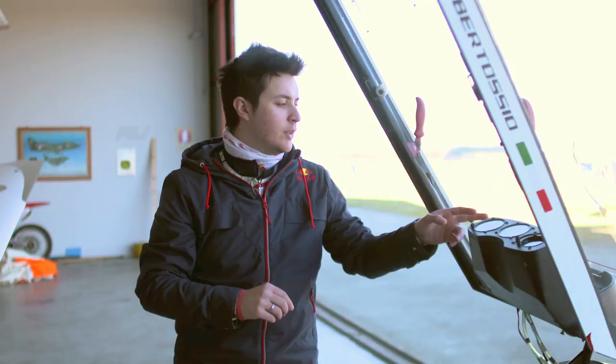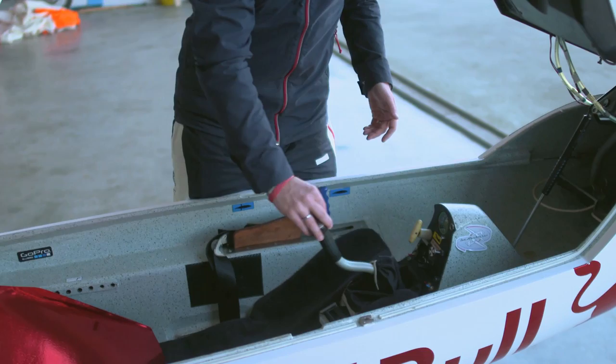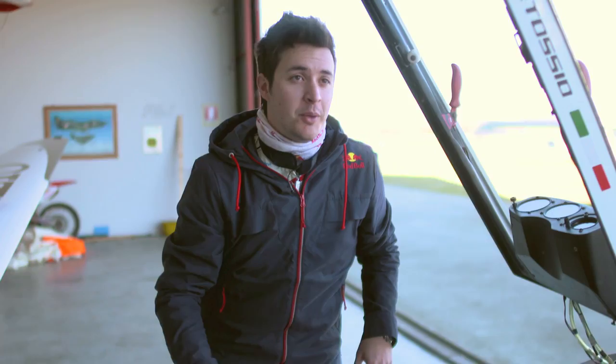Then we have the stick — it can move back and front and laterally. Then we have the rudders, right and left, that move the rear. And we have the radio, so we can communicate with the ground or with other airplanes on the same frequency.